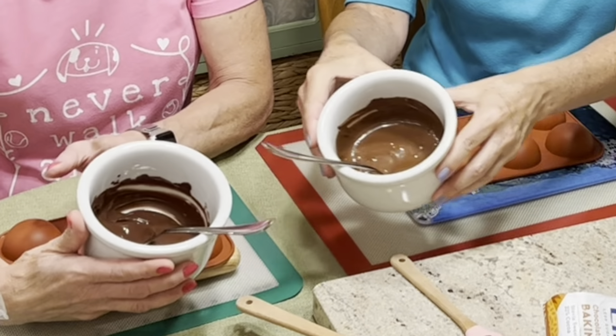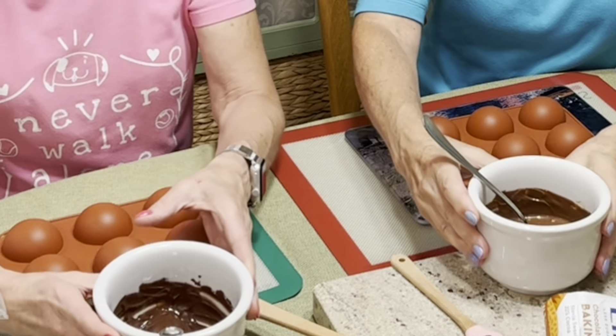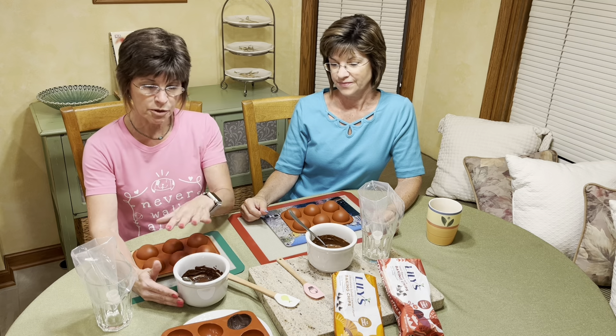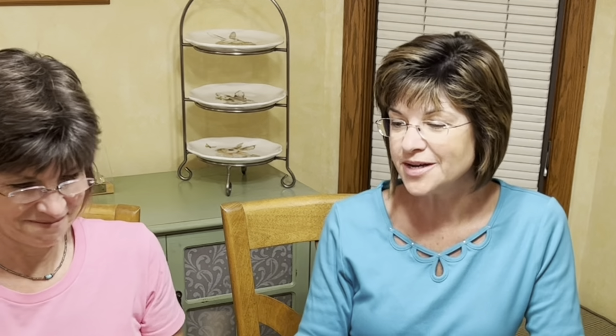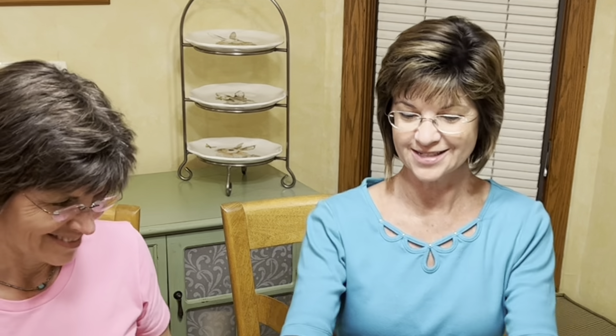The first step is we're gonna take our hot brewed coffee and dissolve our gelatin in the coffee. You don't want your gelatin to gel — you just want it to cool to the consistency of a syrup. About a quarter cup of freshly brewed coffee poured into our bowl, then we sprinkle in the gelatin and some granulated monk fruit sweetener. We're using hazelnut flavored coffee today. Just let it all melt until you don't see any more granules.